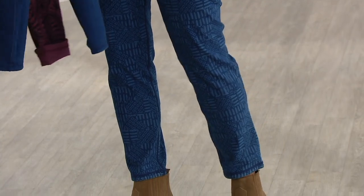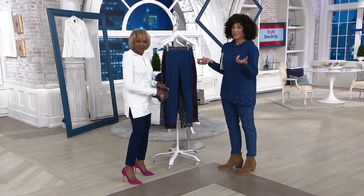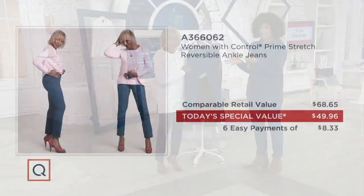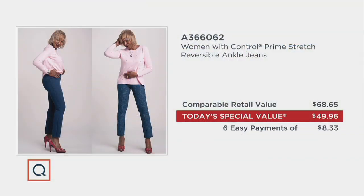We'll put up the value so everyone understands — because the reason you shop when it's a today's special value, these jeans are now under $50. They're on six easy monthly payments when you use your credit card. If you were shopping anywhere else you'd be looking at close to $68.65, and that's conservative. So two looks — basically think of it as two pairs of pants for less than $50 and on six easy monthly payments.